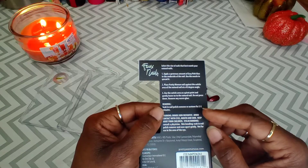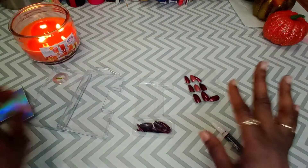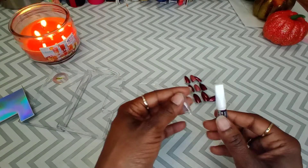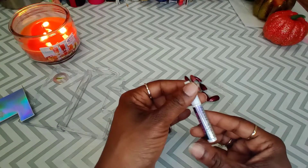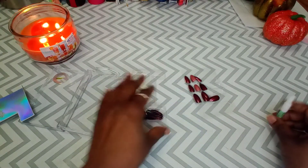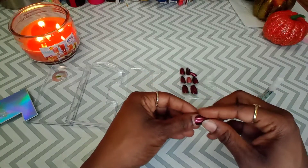Removal: soak in nail polish remover or acetone for three to five minutes. Y'all, it's been so long since I've had press-on nails. Easy pink nail glue — so they want you to put the glue on the nail. Before we get started, let's see.